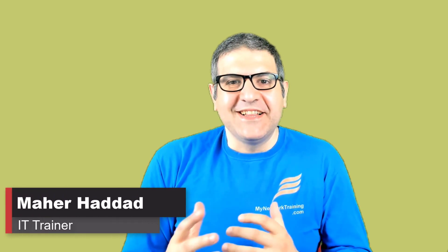Hi there, it is Mar Haddad here. In this new video that I'm posting on my YouTube channel, I would like to speak about a very important feature that MikroTik has provided on RouterOS version 7, which is Let's Encrypt.